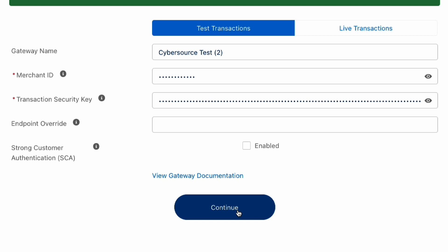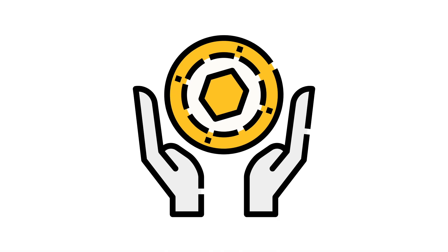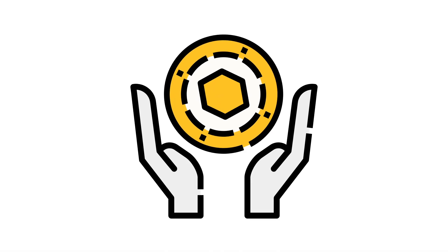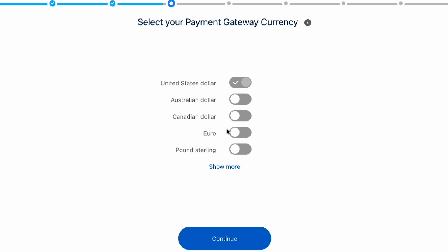Now that we've signed in, the Chargent gateway wizard is going to ask us a few questions. Like, will you be using tokenization? Tokenization eliminates the need for you to store your customer's payment information, and it reduces your compliance risk. So we strongly recommend that all of our customers use tokenization.